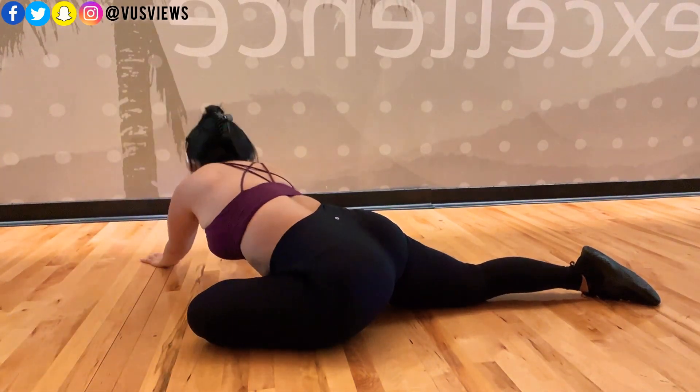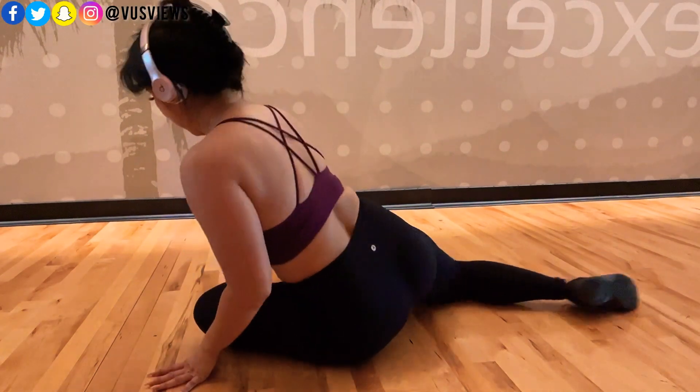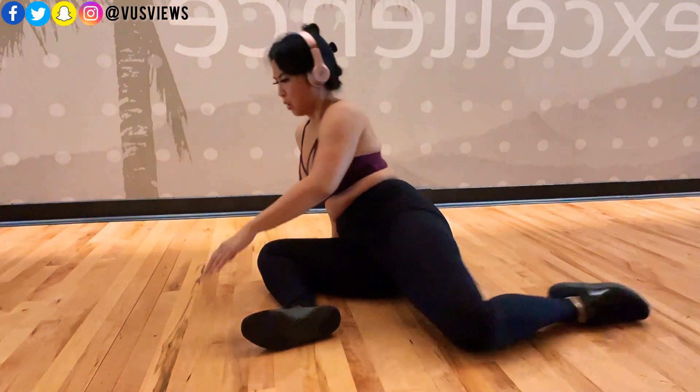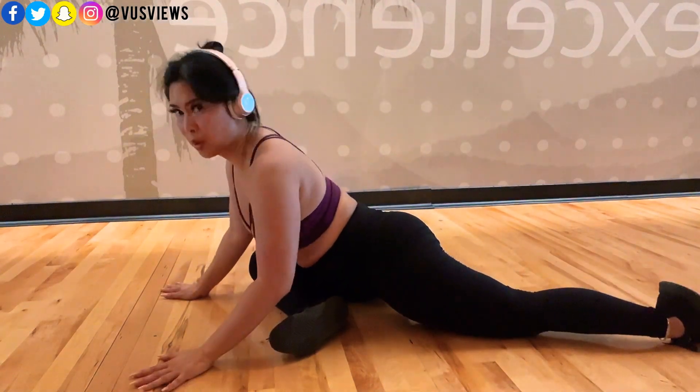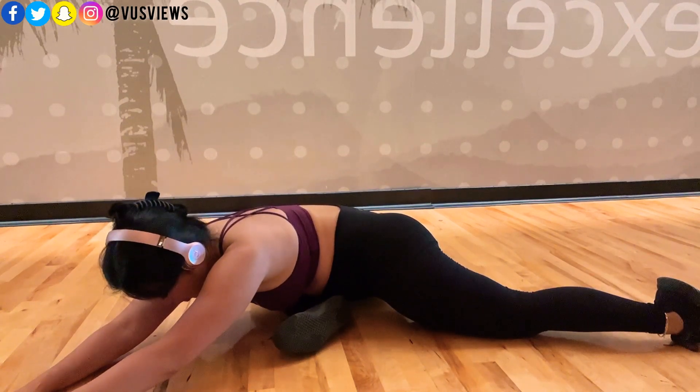On a good day I will do 30 to 45 minutes of stretching and hold each stretch for 30 seconds to a minute. While I'm stretching, even if it's just a millimeter or centimeter at a time, I will try to push the stretch out further. Over time you'll become more flexible.